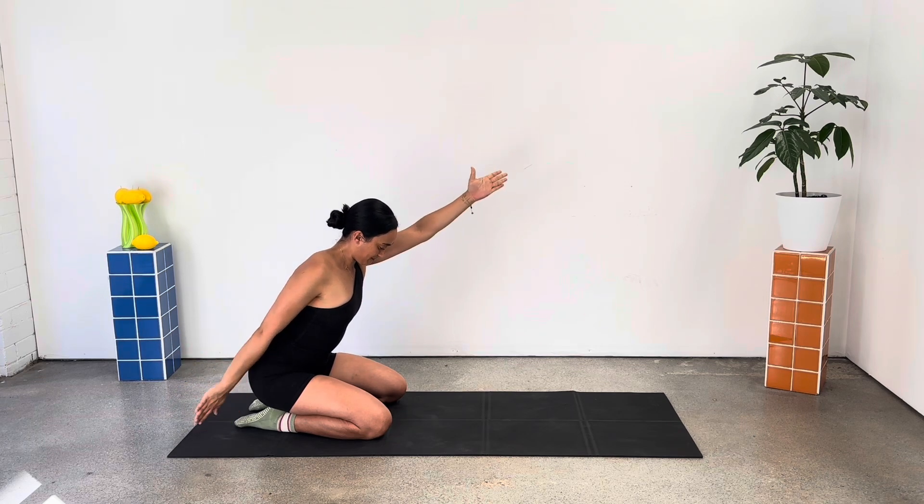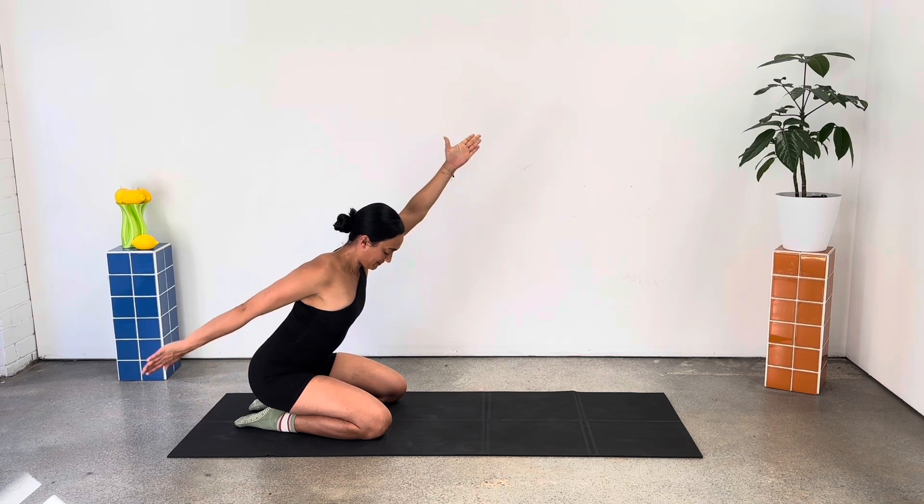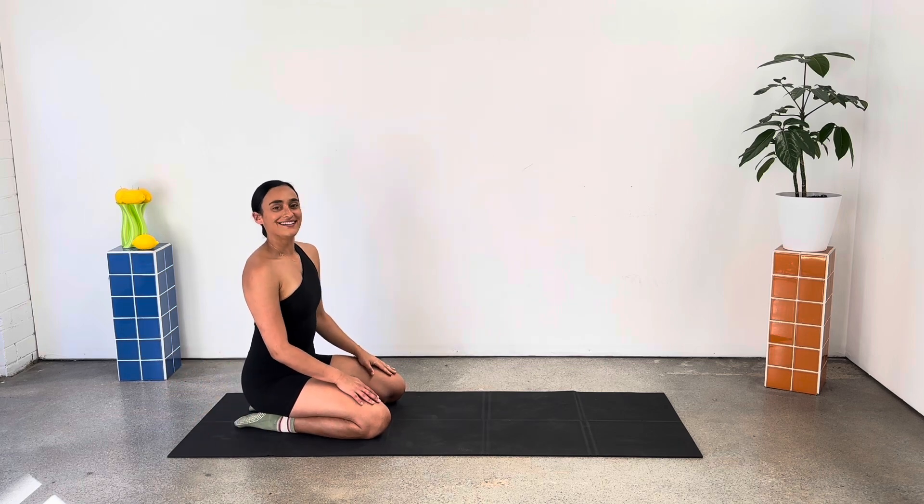Let's pulse both arms up and back for five, four, three, two, one. So good. Shrug it out.